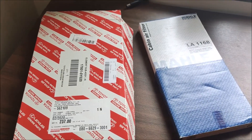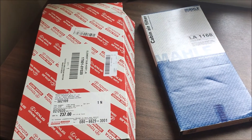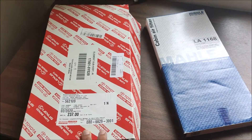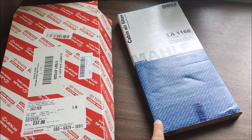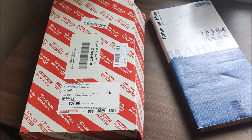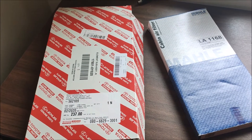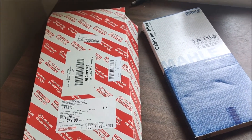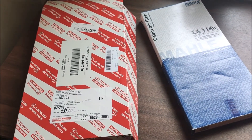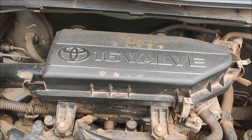Hello everyone, today we are going to replace the air filter and the cabin filter of my Etios Liva. It is a very simple process and you don't need any tools. This air filter costed me about 238 rupees and the cabin filter costed about 205 rupees. I purchased these parts from goodmore.com and had a really good experience with them. Always remember, you should go for genuine parts, especially for the air filter and oil filter — though for the cabin filter you can use a good aftermarket substitute.